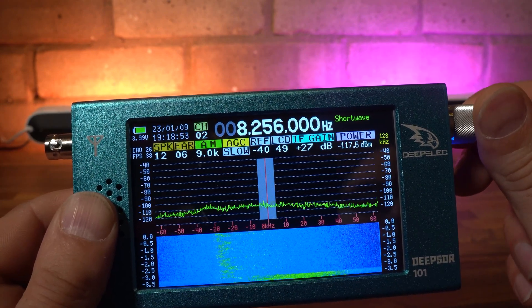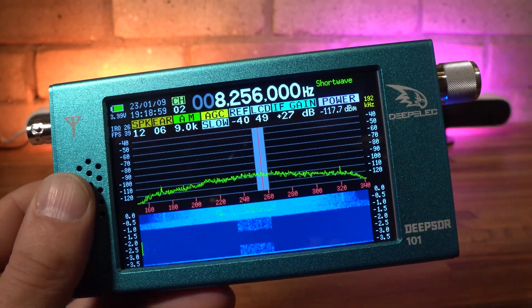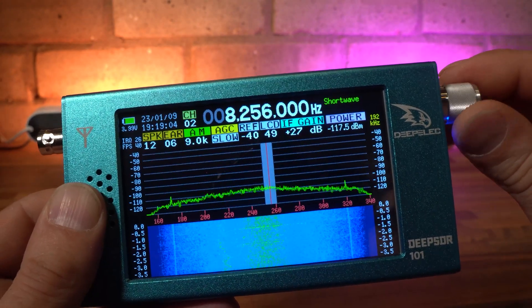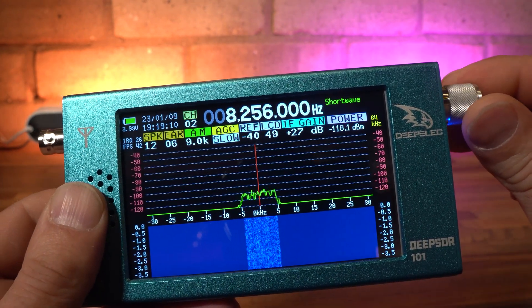Regarding the spectrum display, you can switch between 192kHz, 128kHz and 64kHz bandwidths. This is again achieved by holding down the rotary encoder and rolling it around until the bandwidth symbol appears in red. You can also change the colour of the spectrum graph in a similar way, and change the dynamic dB range of the grid depending on signal strength.